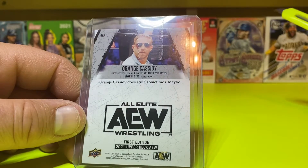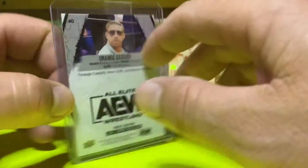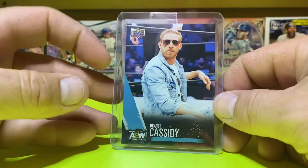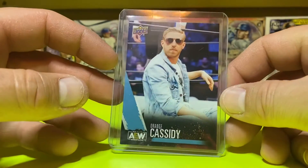...CM Punk. This is my first look at this. I'm not gonna take the time to take this sticky off — you know how I feel about that tape on the top loader. I'm not even gonna address that right now.